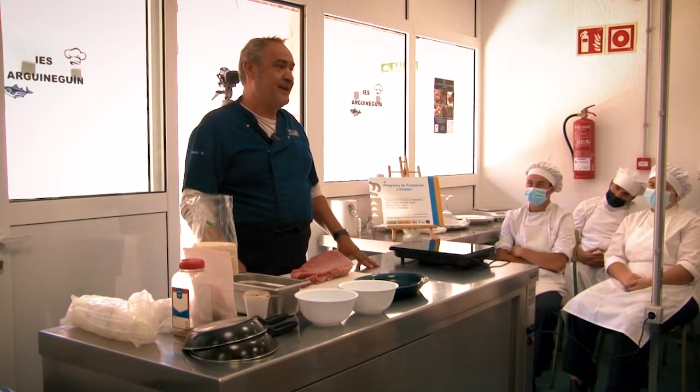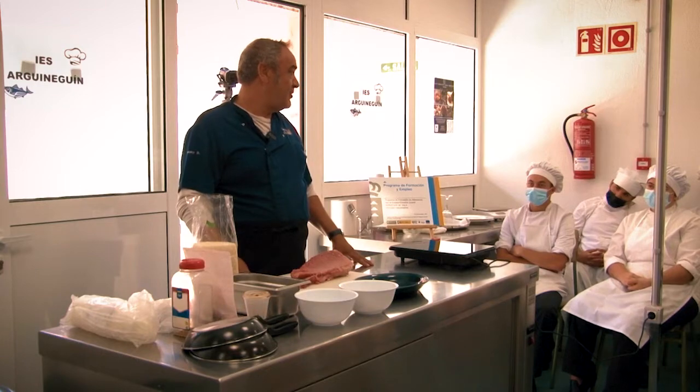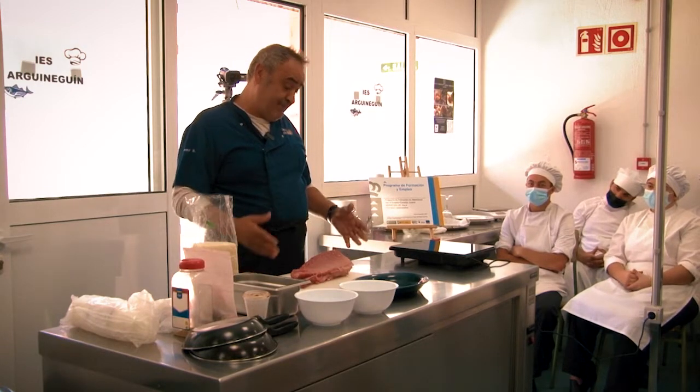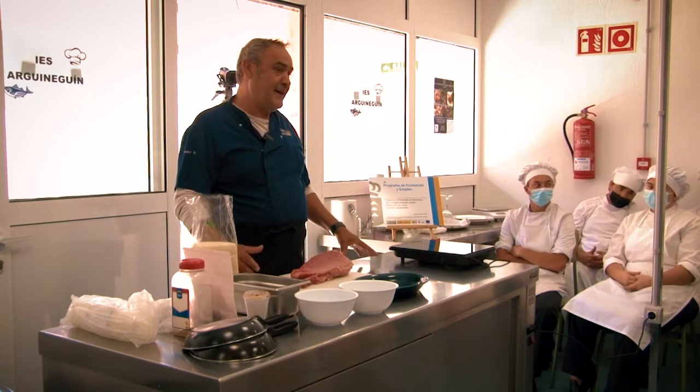My name is Jimmy, I run a restaurant in Puerto Rico called Grill Costamar. We dedicate ourselves above all to fresh fish, and in particular the atún is a fish that we appreciate a lot and work a lot with.